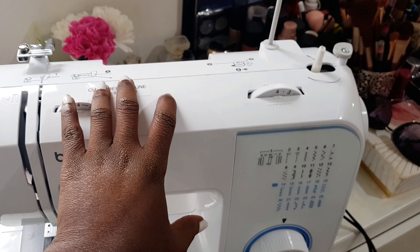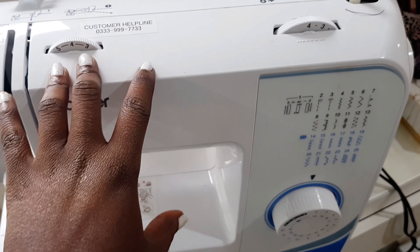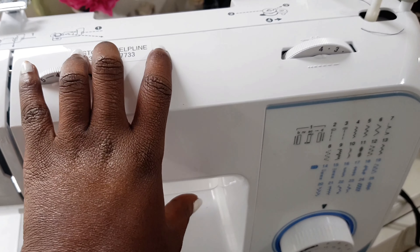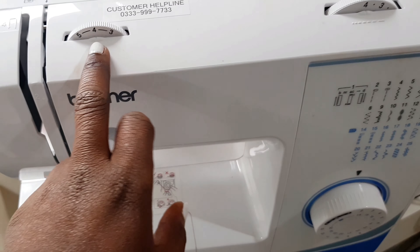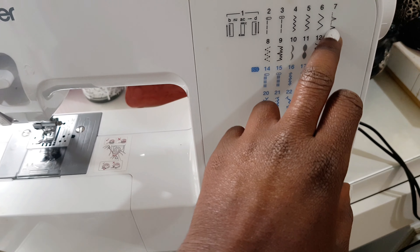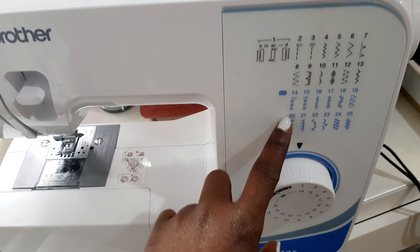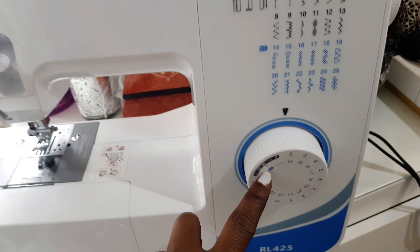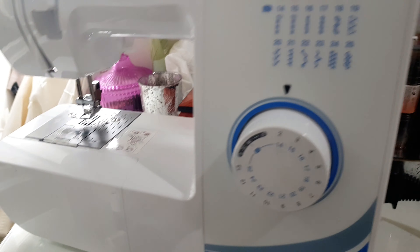Hey guys, welcome! I just quickly want to show you how to thread this Brother sewing machine. I got this sewing machine recently, and I left the settings how they came. But if you want to change your settings, you can see where the stitches are and the numbers, so you can just go with the number or the kind of stitch that you want. If you're new to my channel, kindly subscribe for more videos — more fashion videos are coming.